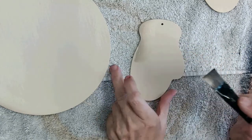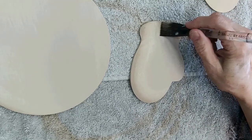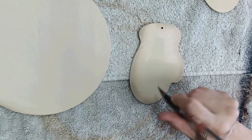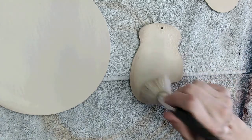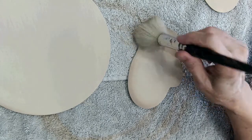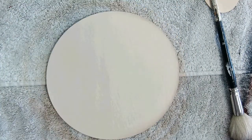I'll come from this side and shade the hands nice and soft, just softening the edges by gently tapping with the mop along the edge. Then I can turn this piece.